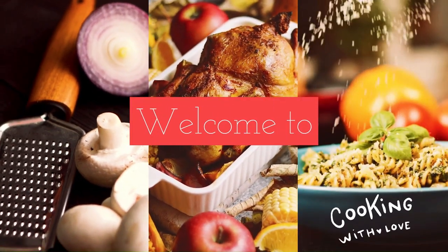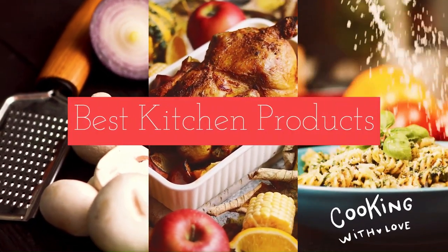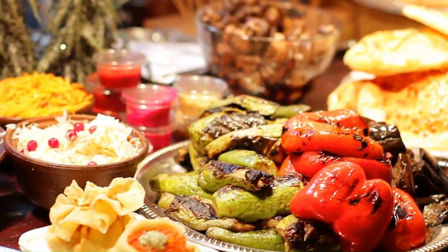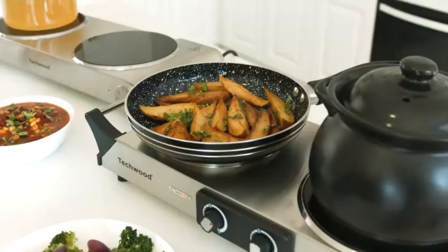Welcome to Best Kitchen Products. We review the best kitchen products to find out which ones work well and last longer. Watch honest and reliable reviews about the best kitchen products. All product links are in the description box.